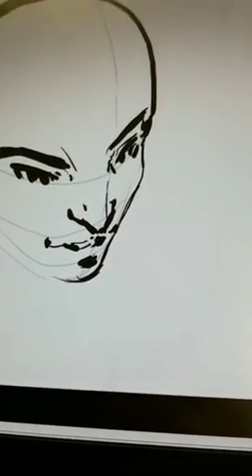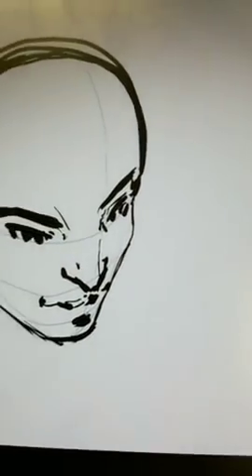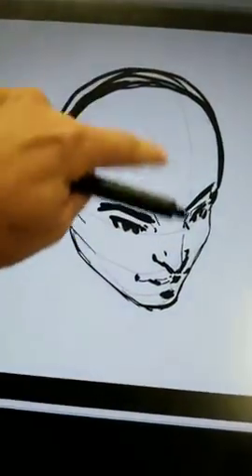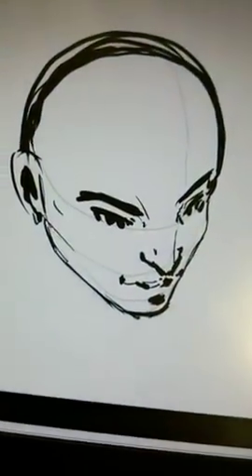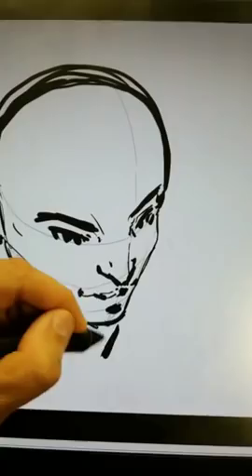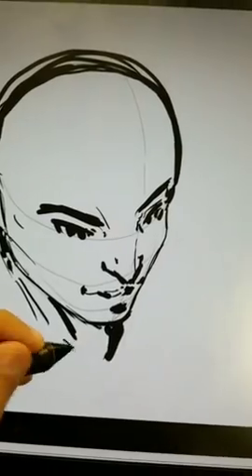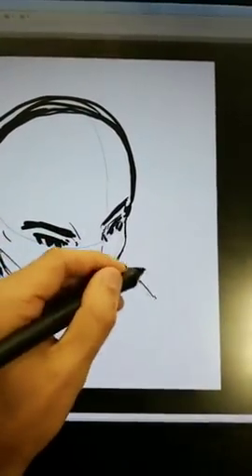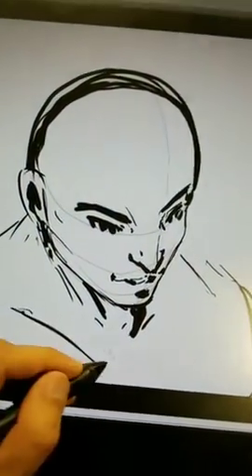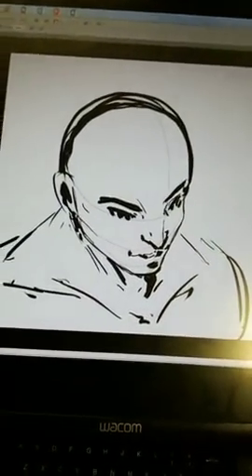The chin is gonna be really small, because we're pointing his head downward. When he's looking down, you're gonna have way more forehead — as compared to looking up, where you had way less forehead. Now you can start throwing in a couple of lines for the neck. Since we're going down, the neck muscles are gonna be a little bit higher up, the shoulder muscles are gonna be up higher, and you're gonna have your clavicle — your collarbone — and those lines up in here. Pretty soon you've got a guy looking down.